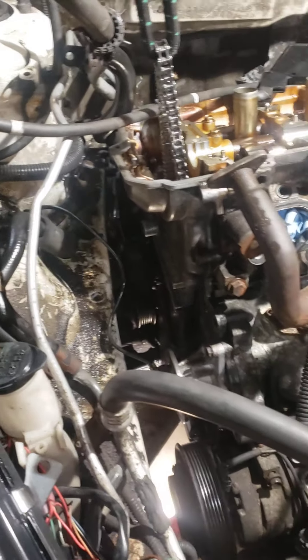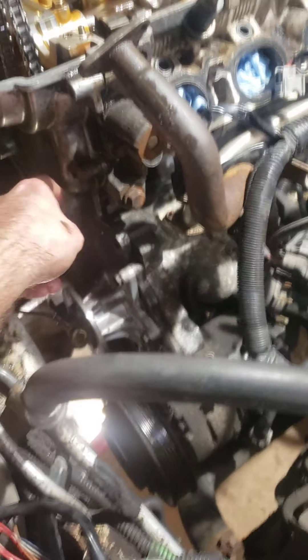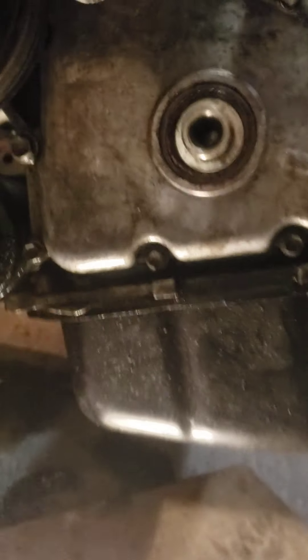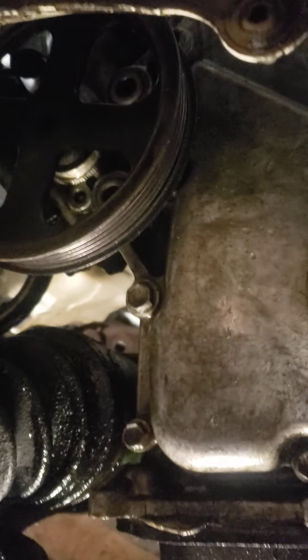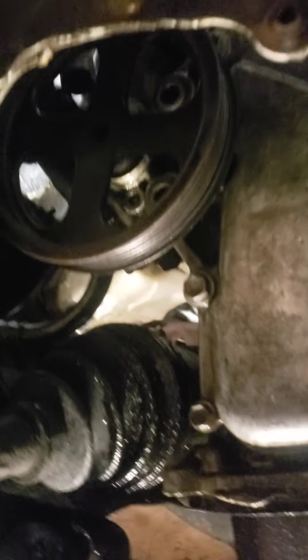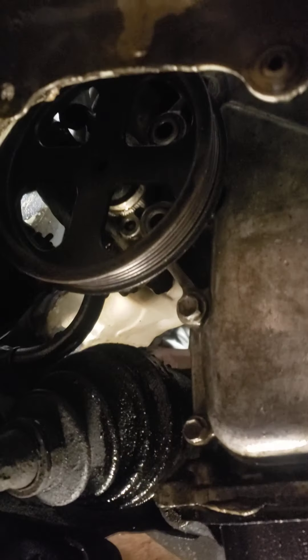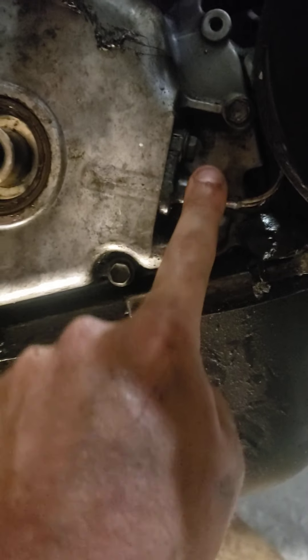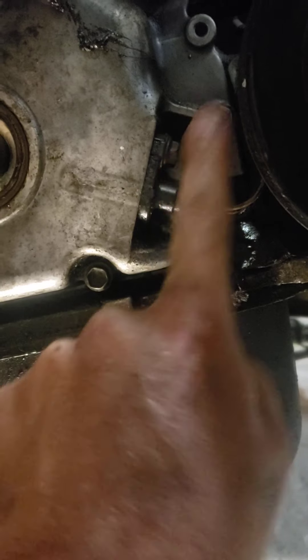Once the power steering pump is off, you can go all the way around this timing cover. There are small bolts here and all the way up, and behind where the power steering pump was there'll be a couple more bolts. Once that pump is off it makes your life a lot easier. Also pull the 10 millimeter crankshaft positioning sensor — just pull that out.